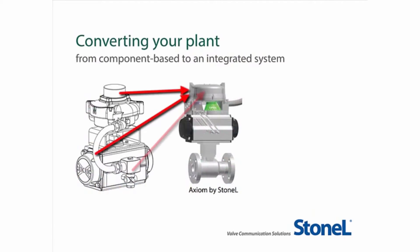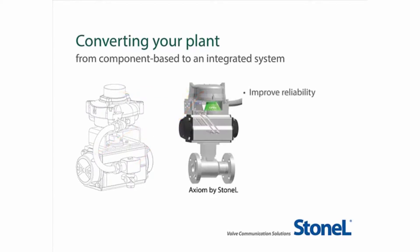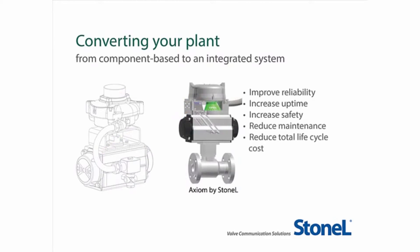By converting your plant's valve monitoring and control accessories from a component-based system to the integrated system of the StoneAlle Axiom platform, you will improve reliability, increase uptime, enhance safety, and reduce total lifecycle costs in your process environment.